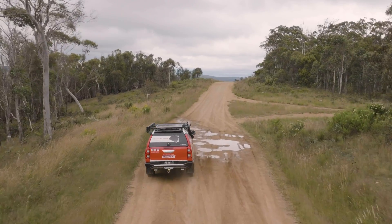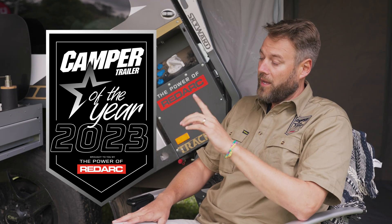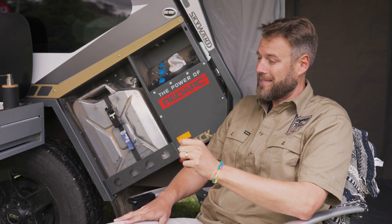Tim from RedArc, thanks for coming in and once again thanks for having RedArc sponsor us for Camber Trailer of the Year 2023. I hear you've got a new product out — tell us about it, what it is and what it does.